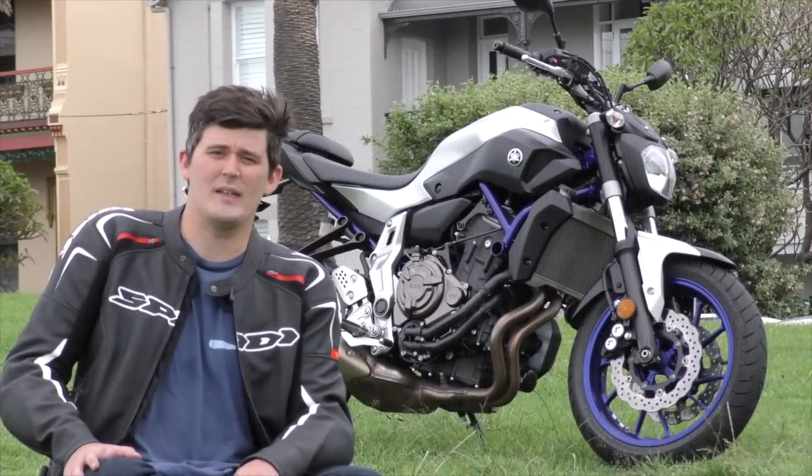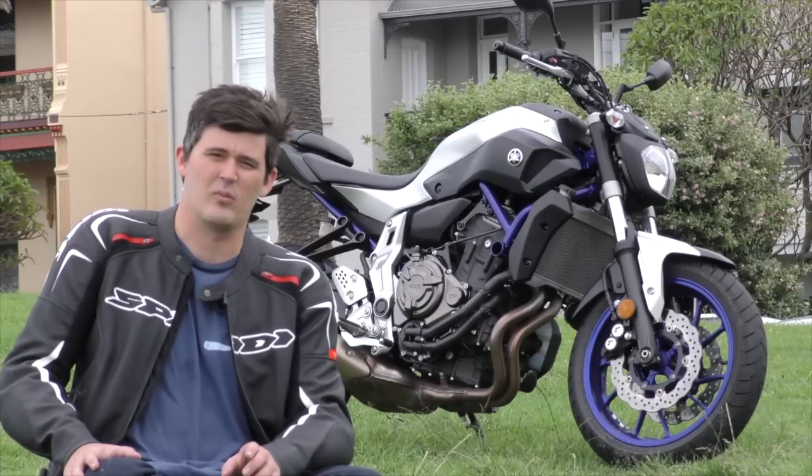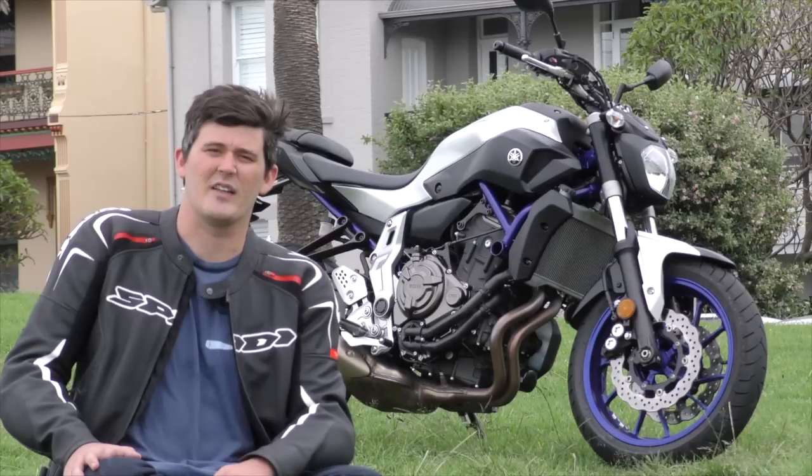The twin disc four-piston calipers do a great job of pulling the bike up — they stick like glue. But in 2015 to not have the option of ABS is a bit mind-boggling really.